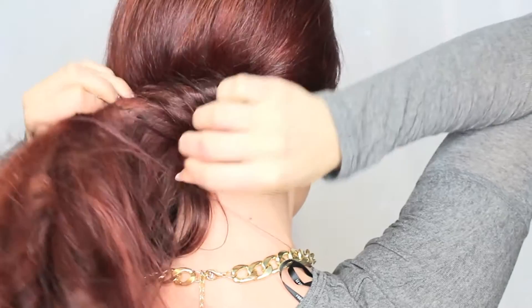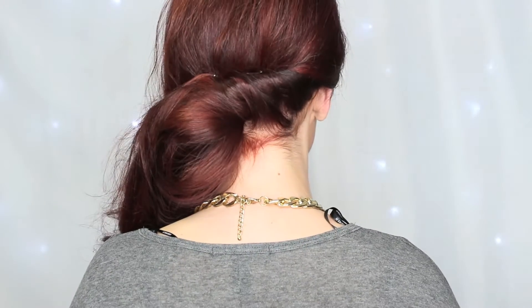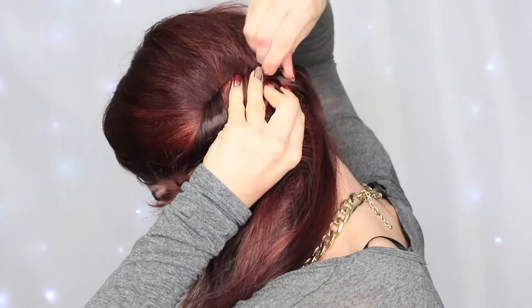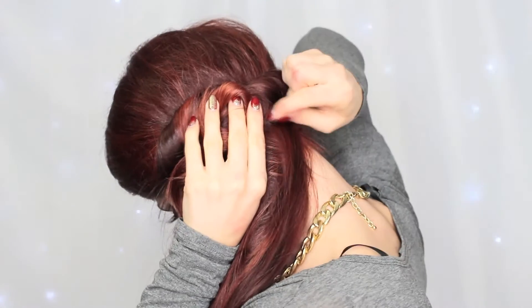I'm taking a whole half of my hair and twisting it over to the opposite side and just pinning it. You should have something that looks like this. Now I'm taking the front section from the opposite side, twisting that over, and connecting the two with a bobby pin. For this next part, you can make it as wild or as chic as you want — basically just take pieces of hair, twist around your fingers, and pin them. Take random sections, twist, roll up, and pin. You can make this look really messy and sexy or really chic and put together; I made mine somewhere in the middle. Then pull it apart after pinning so it looks larger and shape it the way you want.